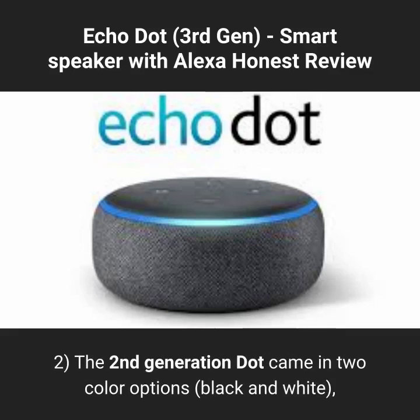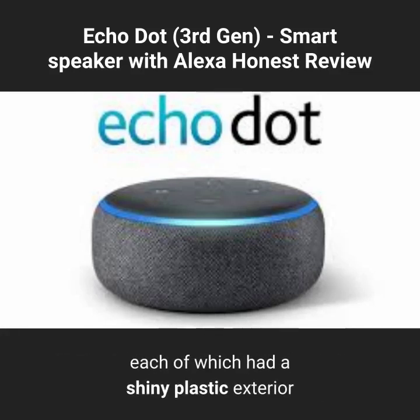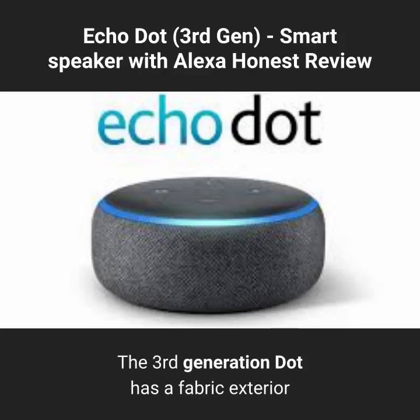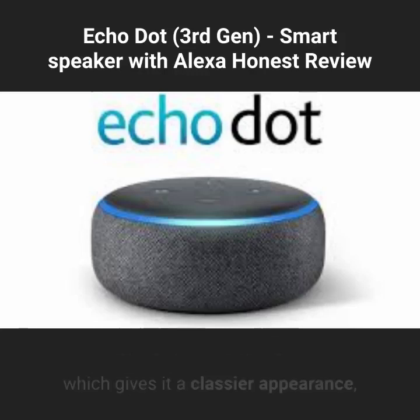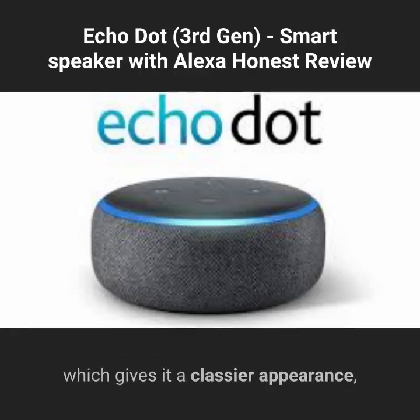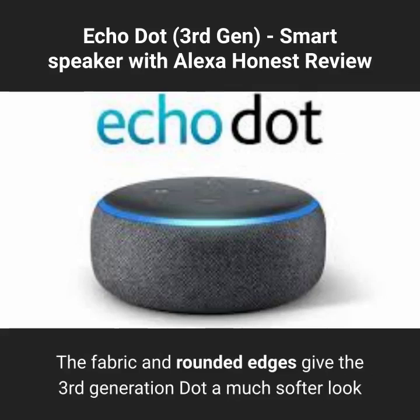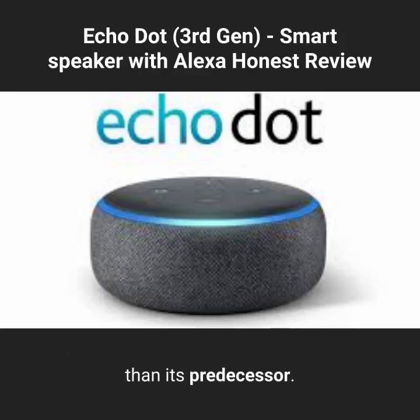The 2nd generation Dot came in 2 color options — black and white — each of which had a shiny plastic exterior that I personally thought looked a little cheap. The 3rd generation Dot has a fabric exterior which gives it a classier appearance, and it's available in 3 colors: heather gray, sandstone, and charcoal. The fabric and rounded edges give the 3rd generation Dot a much softer look than its predecessor.